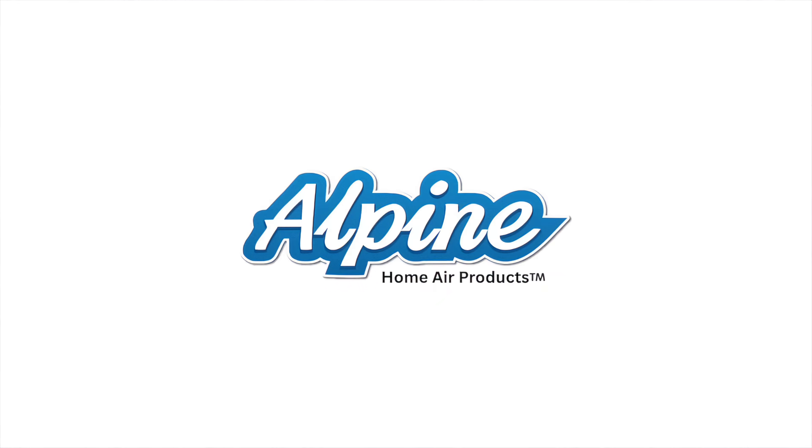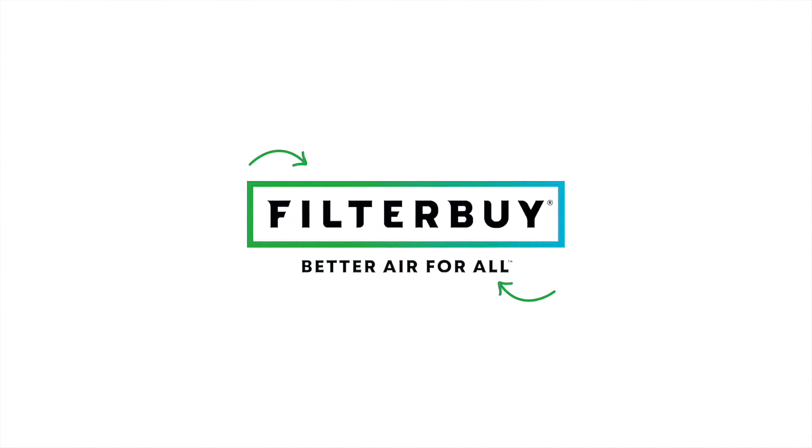Today's video is brought to you by Alpine Home Air, America's number one choice for quality, affordable HVAC equipment and unmatched customer service. And Filterby, your one-stop shop for all your replacement HVAC filter needs shipped directly to your door.